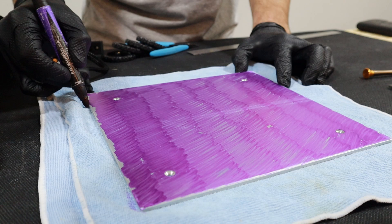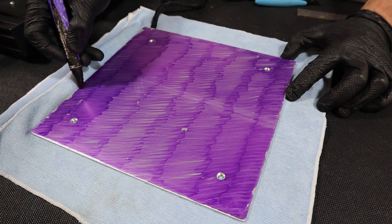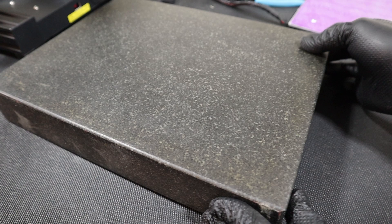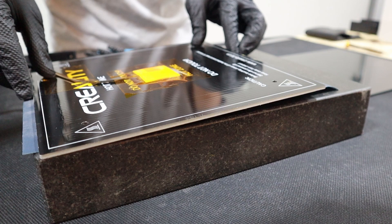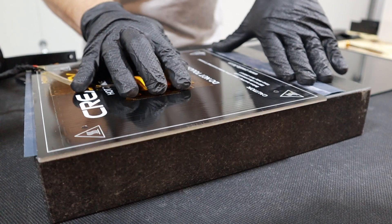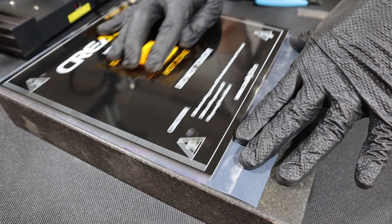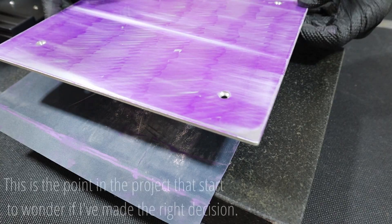There are a few things I'm curious about with these Wham Bams. I'd like to find out how flat the bed stays when it heats up, how long that PEX surface is really gonna last — I assume it's not gonna look great forever but how long until I need to replace it, one or two years maybe? Do some filaments stick too well? I've read that PETG could be a problem. And can I get away without using a probe? I would really like to avoid using a probe if I can.